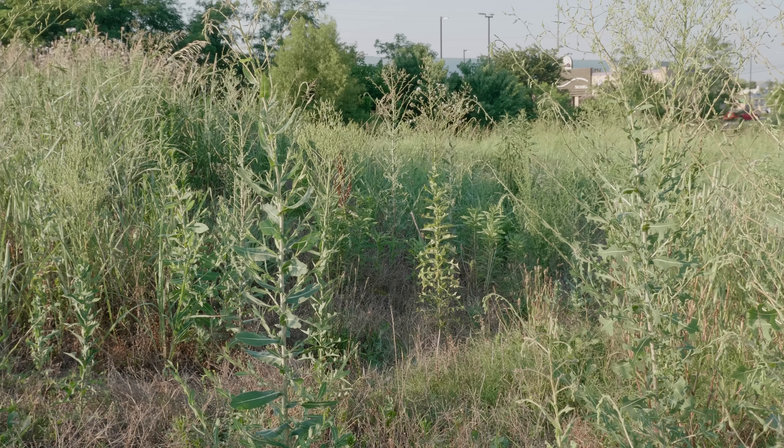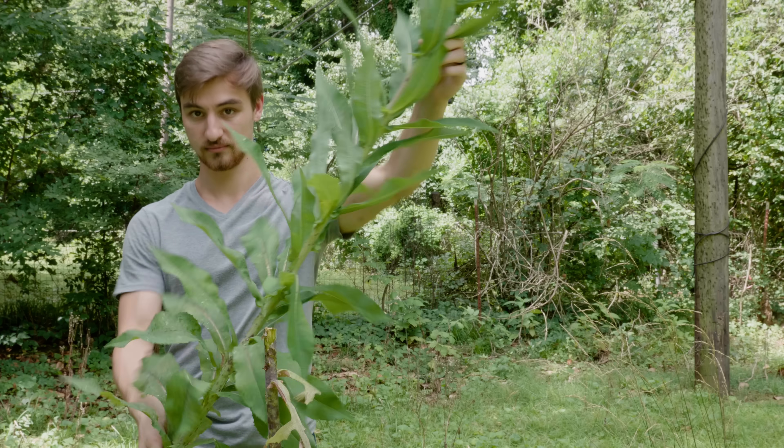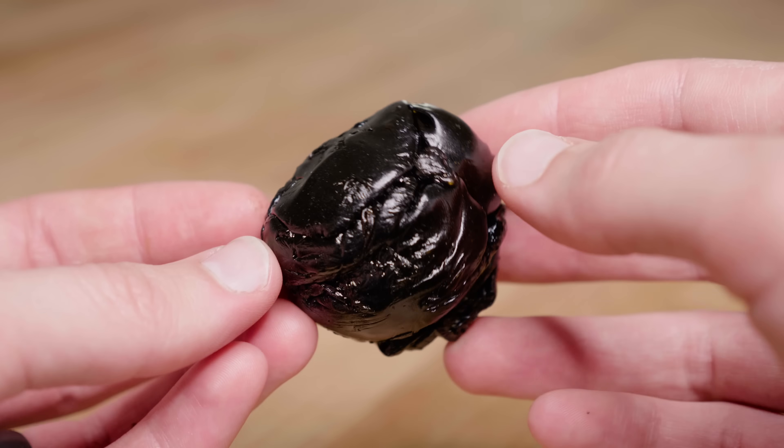Wild lettuce is a common, abundant plant that has been traditionally used to treat pain and sleeplessness. I'm going to show you everything that you need to know to harvest wild lettuce and make a potent, shelf-stable, concentrated extract.